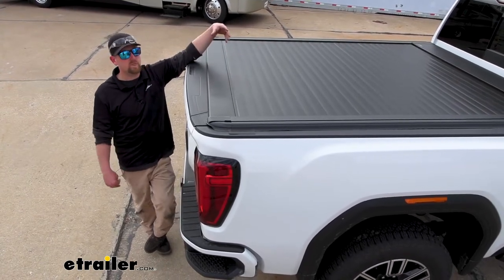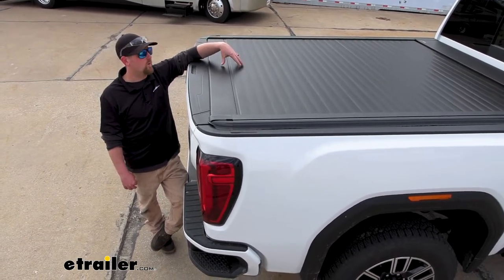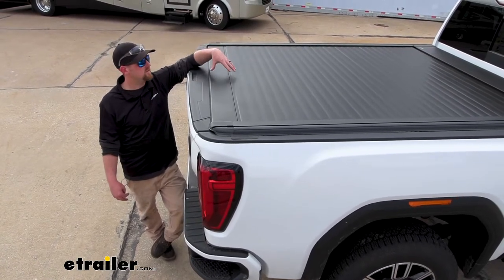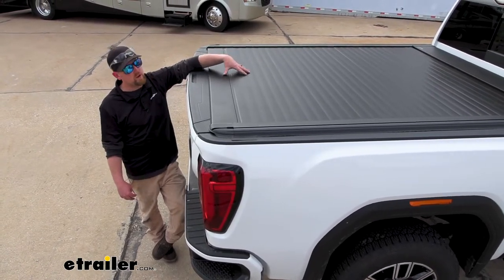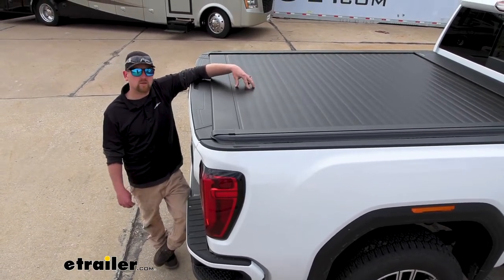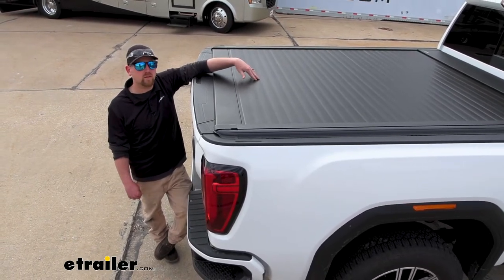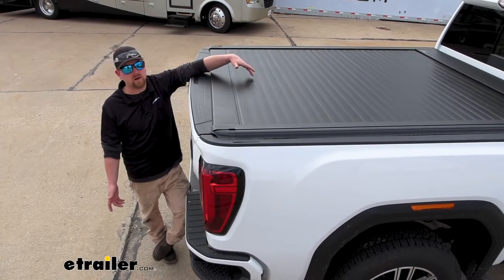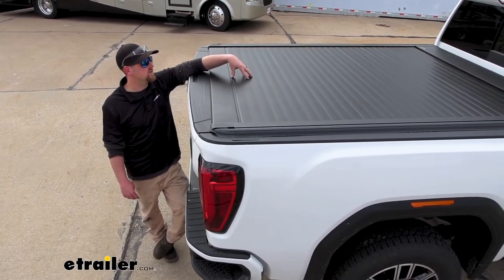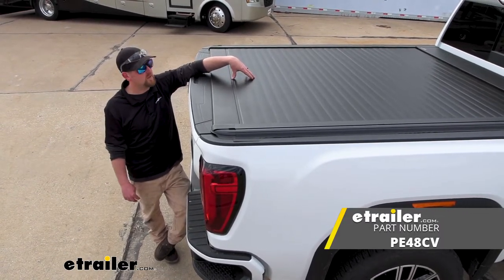For example, security — maybe you always keep your tools back here or other valuables. At least this is going to have a barrier on the top of your bed. The top is made from vinyl, but underneath it is aluminum. Could you get through there? Probably — nothing's entirely bulletproof — but it's going to take quite a bit of effort. There's also a similar version that is all aluminum if that interests you.